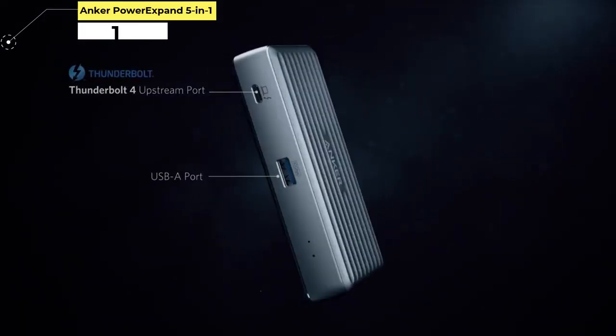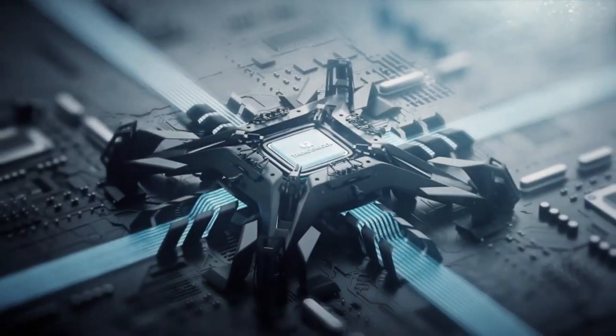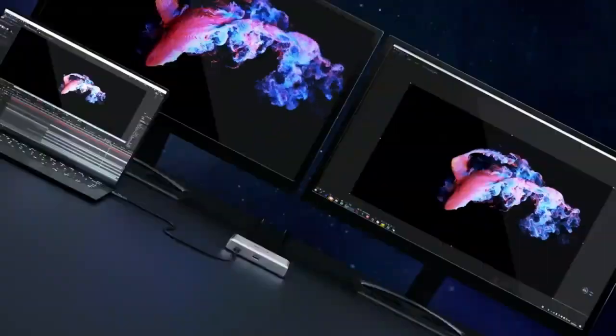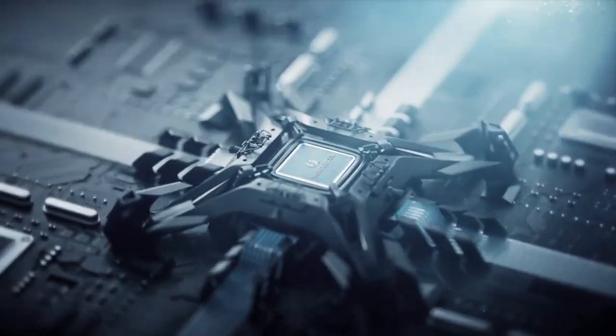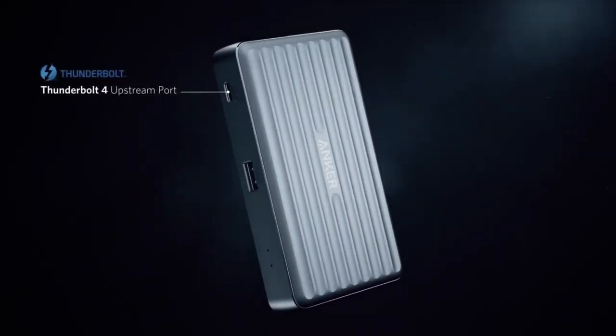Number 1. Hanker Power Expand 5-in-1. Want Thunderbolt 4 but not convinced by the price of the Kensington dock? Then the Hanker Power Expand 5-in-1 Thunderbolt 4 Mini Dock is a good option at a more economical price, although that does mean sacrificing some features. It has a premium, very compact design that takes up little room on a desk, and offers 85W power delivery and support for a single 8K monitor or dual 4K. The downside is that there's only one USB-A port and no SD card reader or HDMI. Still, it's a worthy companion to give the M1 MacBook Pro the extra ports you need, high transfer speeds, charging, and the ability to connect external monitors with just one port.